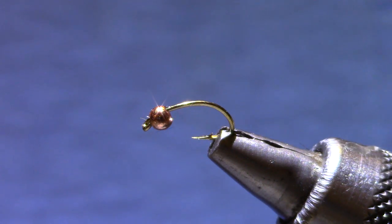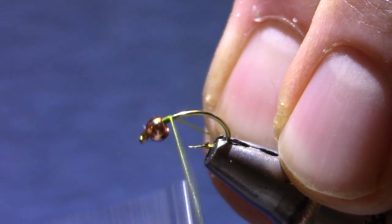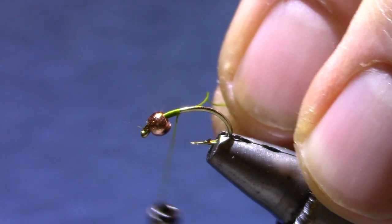Tying it on a scud hook, size 14. This happens to be a Dairiki 135, and I like to use 140 denier thread.